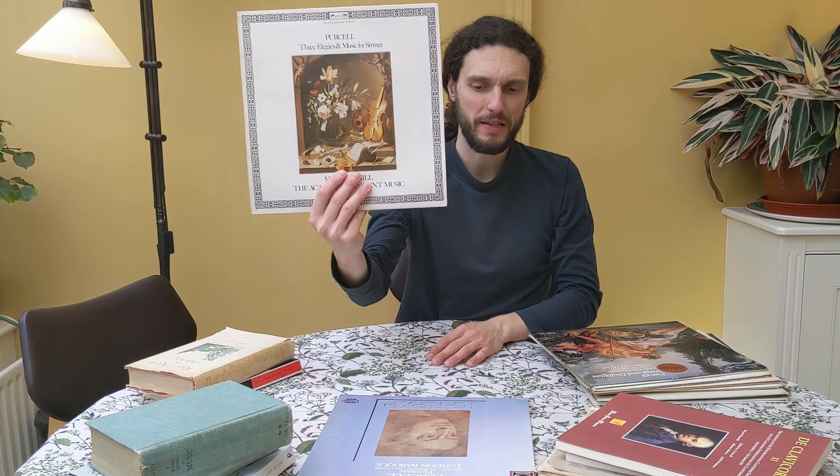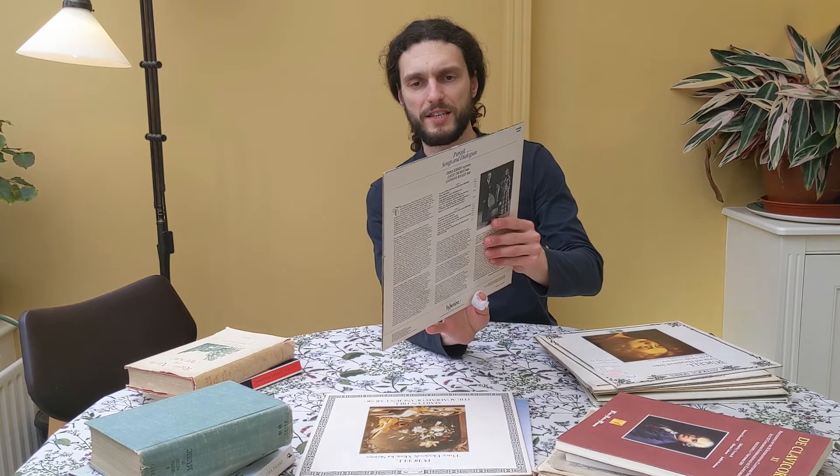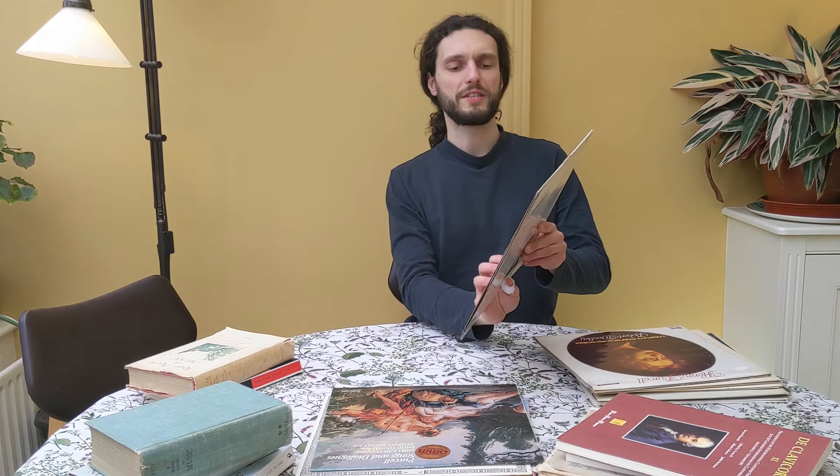Then you have two records here with songs. So this one is Purcell's Songs and Dialogues. The singer here is Emma Kirkby — she's a soprano — and there is also David Thomas, a bass, accompanied by a lute player. Very nice, just voice and lute. And then we have here another singer, Kevin Smith, accompanied by a harpsichord player. And there are some harpsichord suites here as well in this other record.